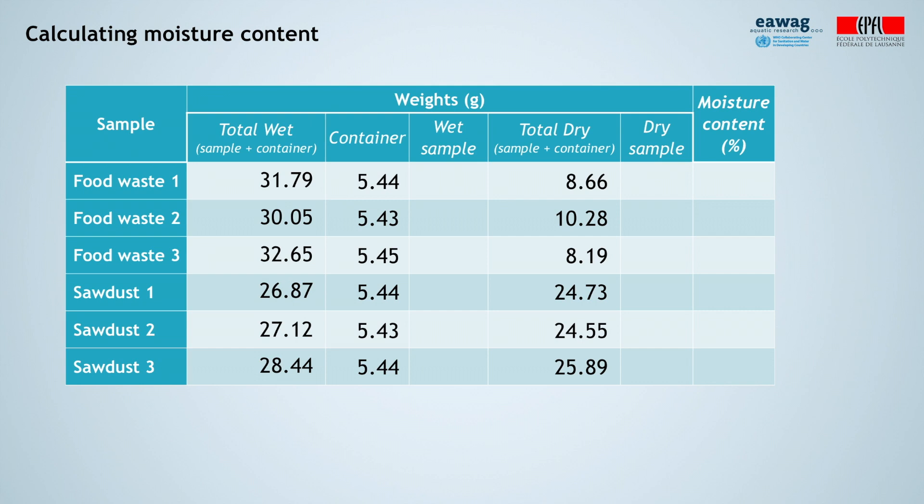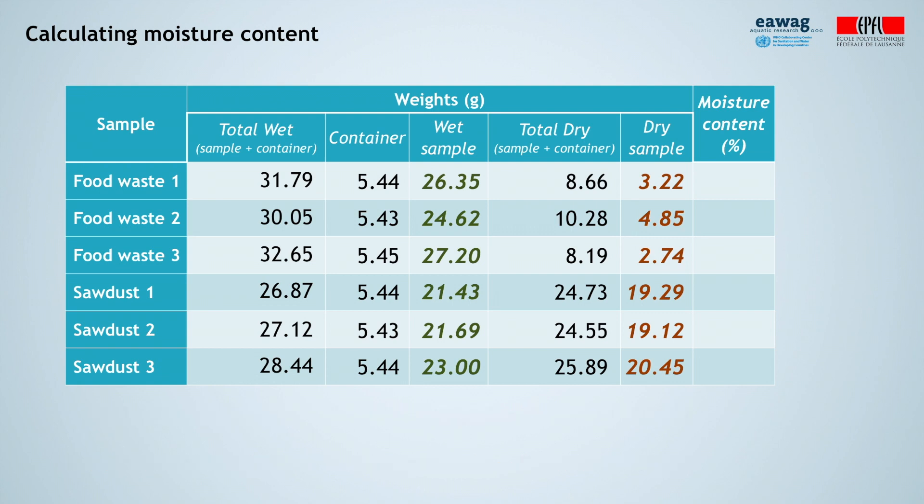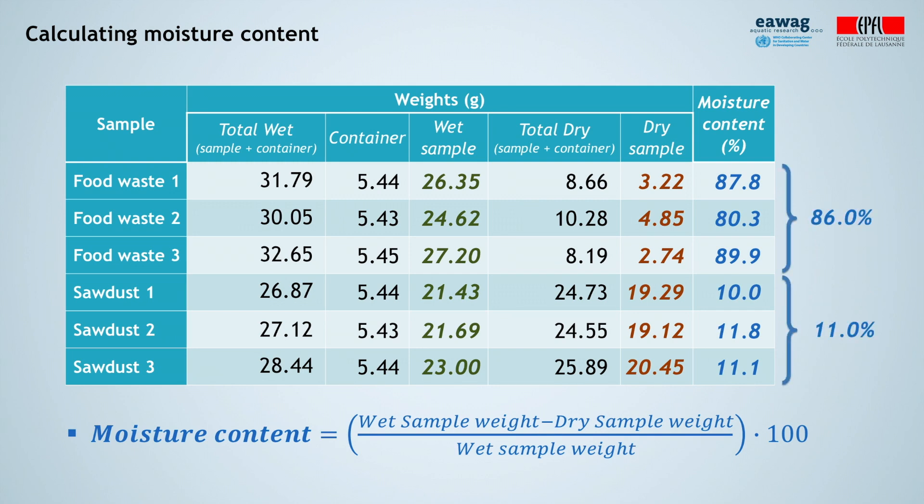Now let's calculate the moisture content. As a reminder, moisture content is defined as the weight of water per unit of weight of a material, given in percentage. First, deduct the weight of the container from the total wet weight to get the weight of the wet sample, then repeat the same calculation to get the weight of the dry sample. The moisture content is then: (wet sample weight minus dry sample weight) divided by wet sample weight, times 100. Notice how the food waste has a much higher moisture content than the sawdust. The average value of the three samples taken from each biowaste type is the moisture content value to consider for that particular type of waste.